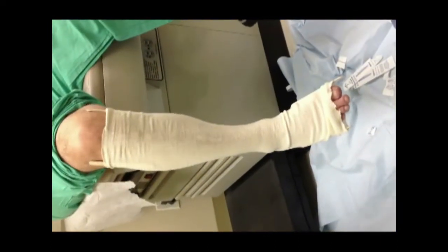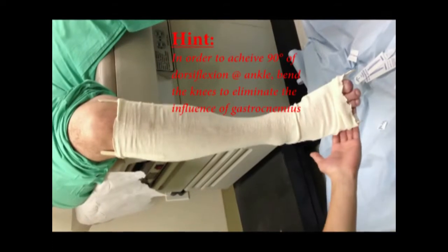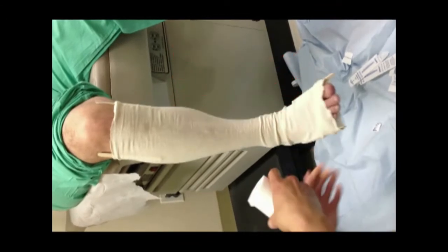You notice how his knee is already bent. This is a good idea because you're going to be using the gastrocnemius to help you flex the foot to 90 degrees. And that's how you would normally want to cast a foot — at 90.